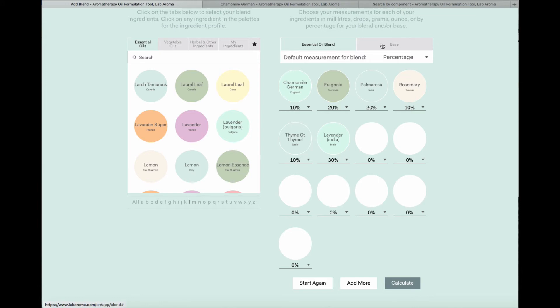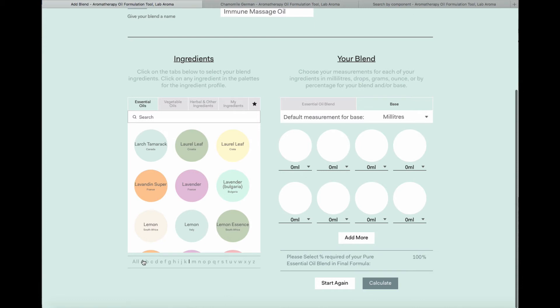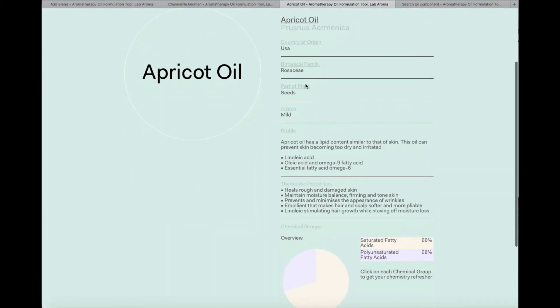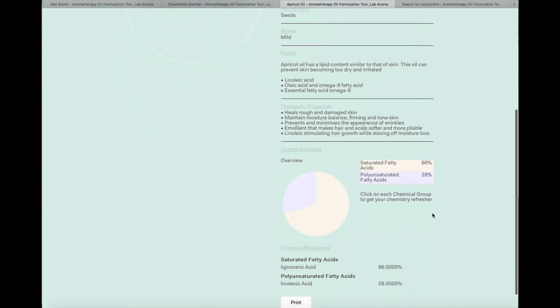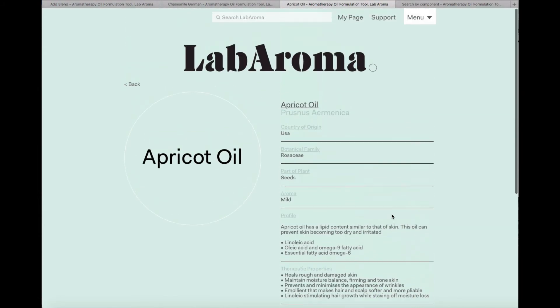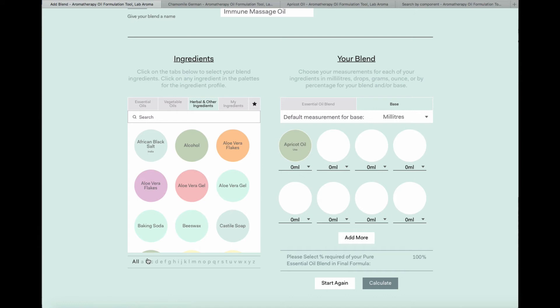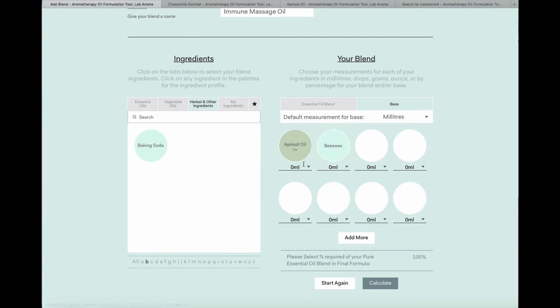Because I'm making a massage blend, I want to add a base. I'm going to choose something simple — apricot oil. The information sheet for carrier oils gives you basic information, therapeutic properties, and the saturated fatty acid breakdown, which is quite useful. Hypothetically, if we wanted to make this into a balm and add beeswax, I can search for beeswax and add it. If I wanted to make this a 100 ml blend but want beeswax measured in grams, I can change the unit for that specific ingredient — even though my default is millilitres.